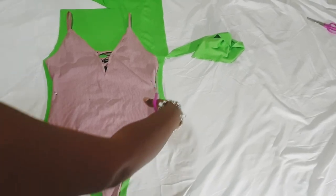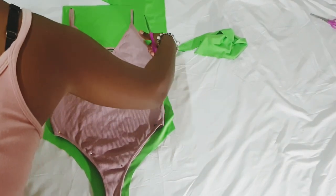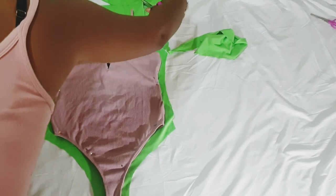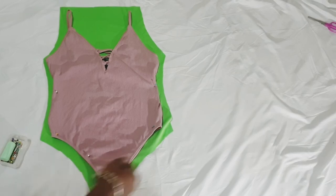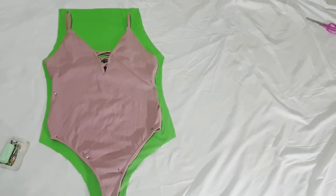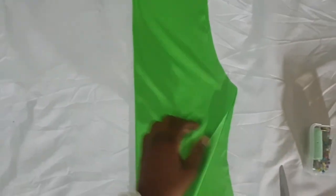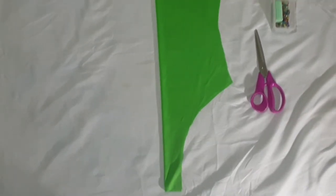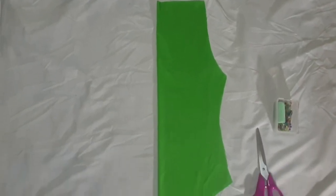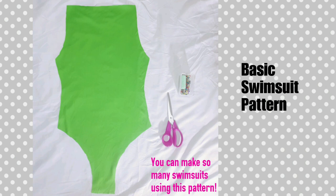It's important to make your patterns symmetric — both sides need to be the same. When I'm finished cutting, I'm so accustomed to cutting that I pretty much cut very symmetrically, but it's a simple case of folding it in two and trimming off any ends that may not be even, so that your swimsuit is the same on both sides. And this is your swimsuit pattern — it's really very simple.